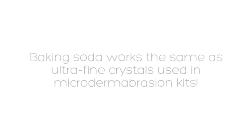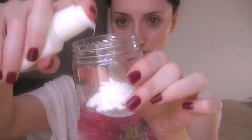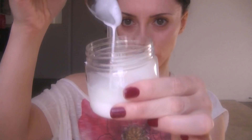Baking soda works the same as those ultra-fine crystals used in microdermabrasion kits. Here I'm using a plastic jar with a top seal to keep everything fresh. Take your moisturizer and start pumping it into the jar until you have about 3 tablespoons. Now take your baking soda and start adding it a little bit at a time.